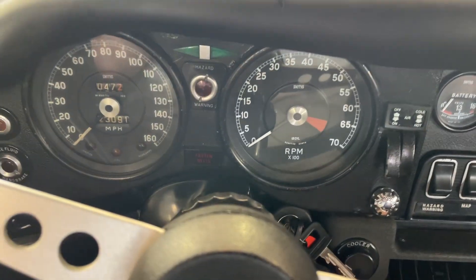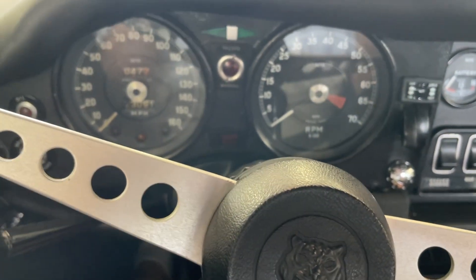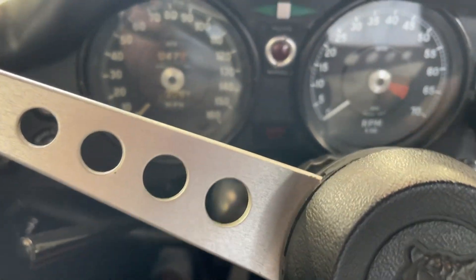We're going to do a cold start video of the Jaguar Series 3 V12 Roadster. It is indoors, it is 70 degrees indoors, so I'm calling it a cold start, but the car hasn't run in a while.